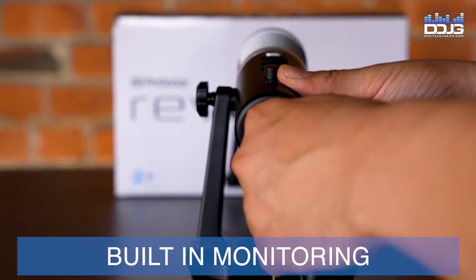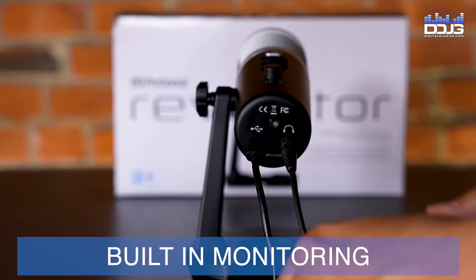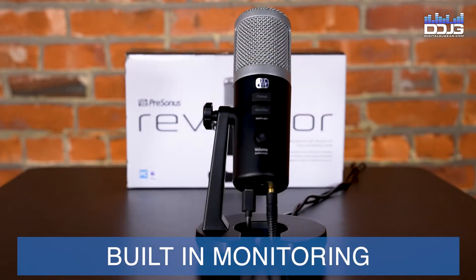Built-in headphone monitoring is also a feature on the Revelator microphone. The onboard amplifier lets you listen to your performance in real time.